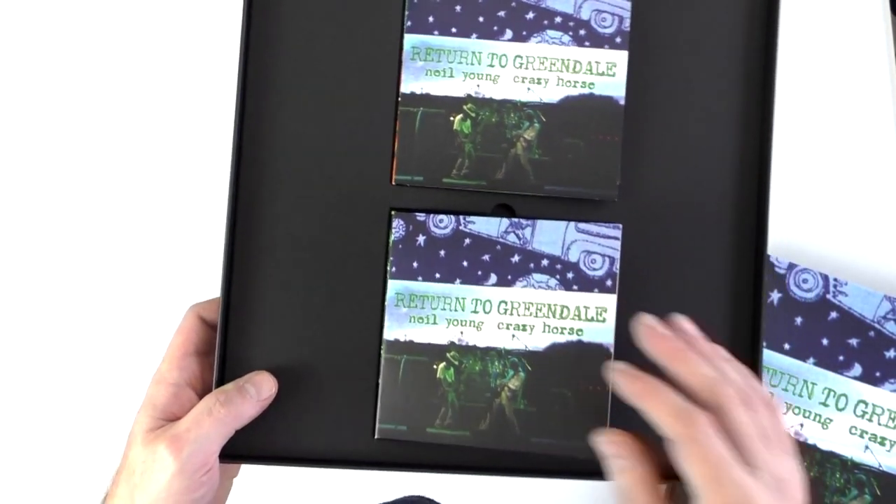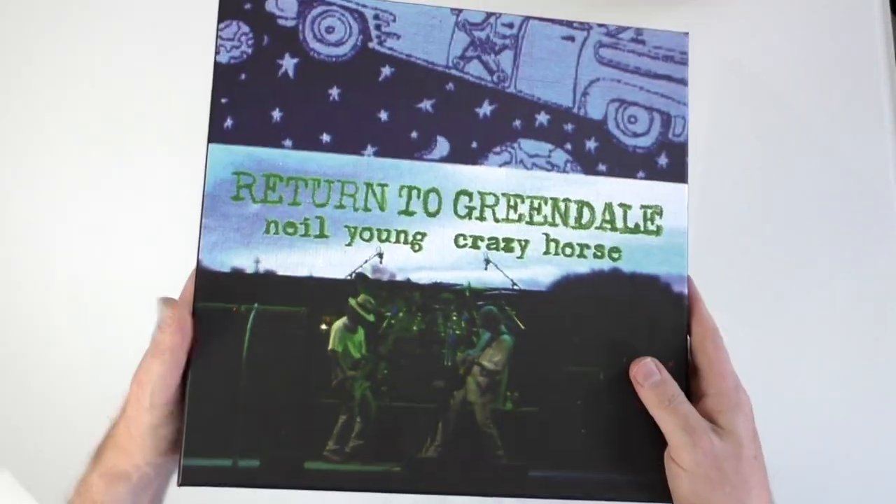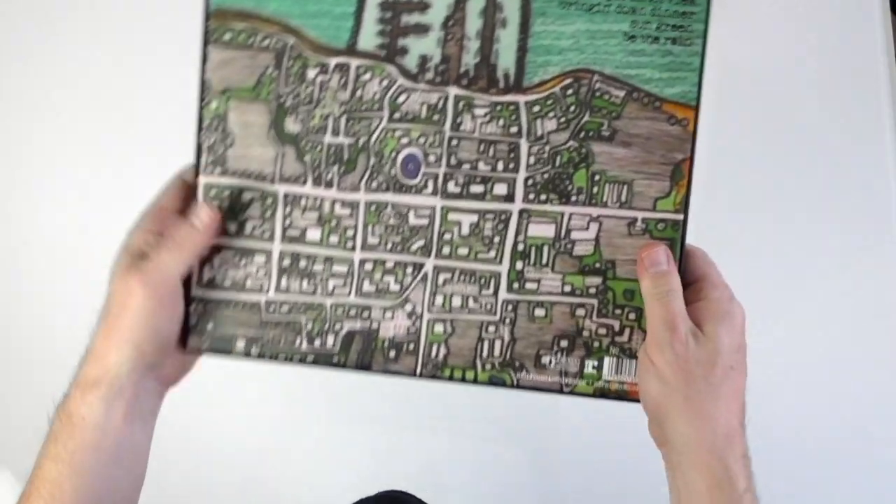That slots in there, the final record goes back on top, and there's the back of the box.